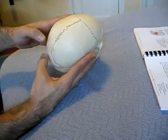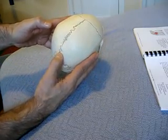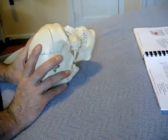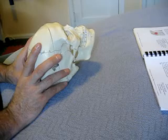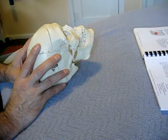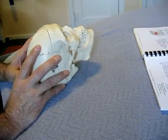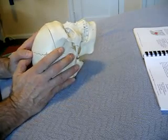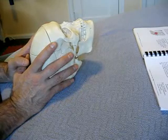In the next step, take your thumbs at obelion — here's lambda, and this little flat section on the sagittal suture above lambda is obelion. Gently distract the sagittal suture, wait for it to soften and release, then palpate a cycle of craniosacral motility. Move up a little bit, gently distract again, palpate at least one cycle of craniosacral motility, and continue working your way up the sagittal suture until you reach Bregma. At Bregma, do your final release and final palpation of craniosacral motility for that section.